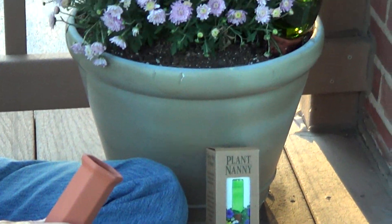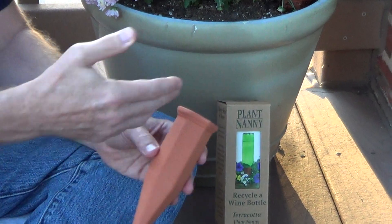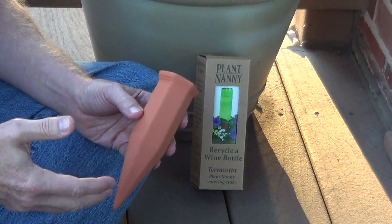The way it works is you take a wine bottle, fill it with water, and put it into the spike. It absorbs the water and moisture, getting it watered deeper into the pot itself.